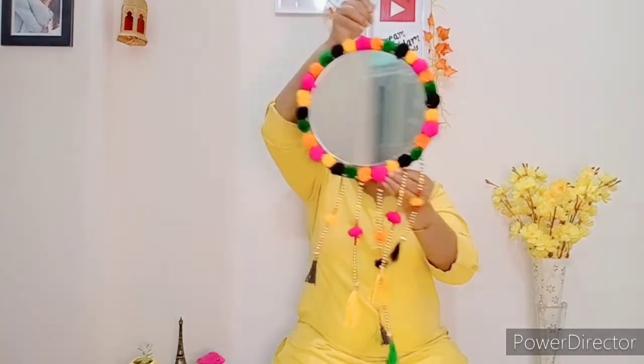As you can see, friends, this mirror is ready. It has a beautiful look. I have put a logo on it by hand. It is a little bit unfinished — I didn't have cardboard, so I couldn't finish the edges. I will add good cardboard and it will have a great look.